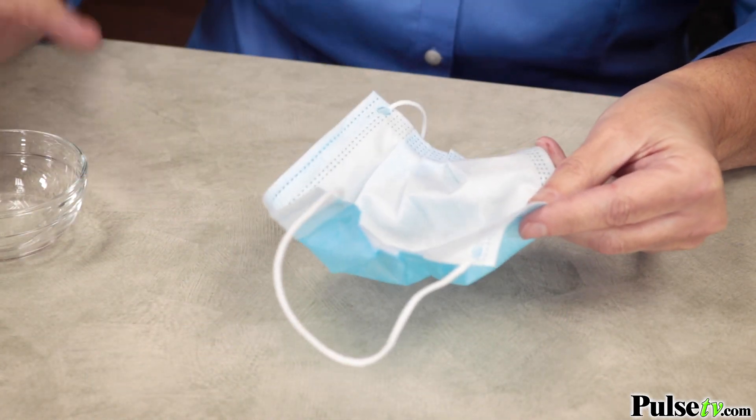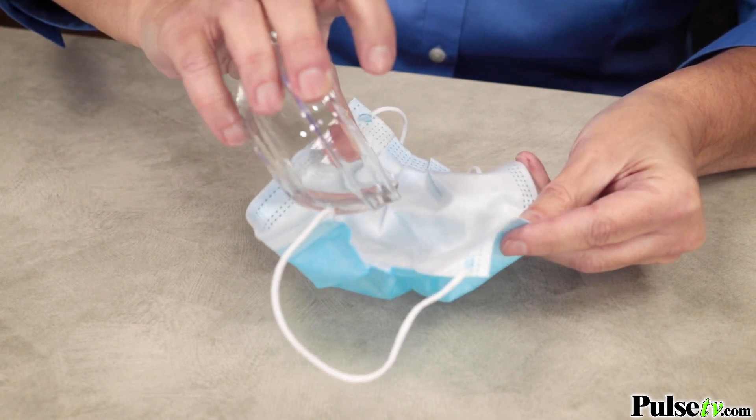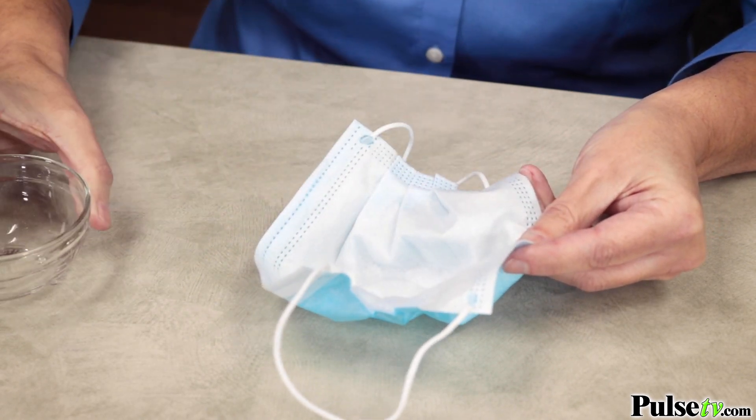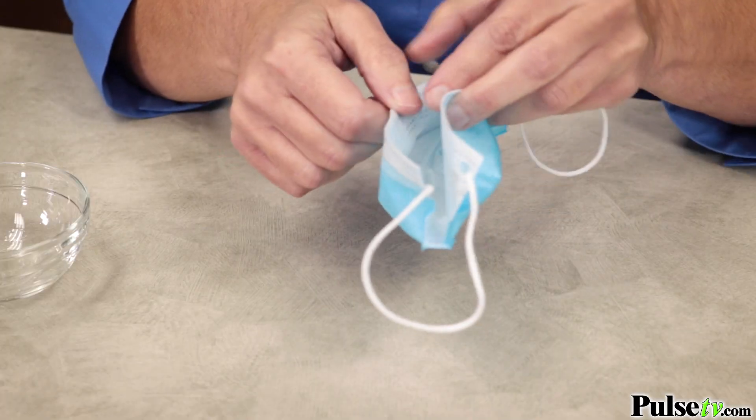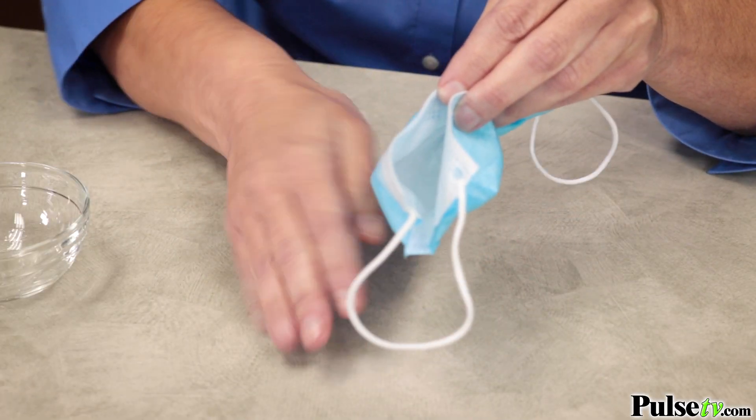The first is the water test. Simply fill with a little bit of water, and if it leaks through right away it means you're not protected against droplets from coughs or sneezes coming in or out of the mask.